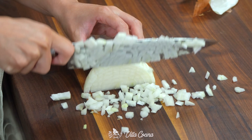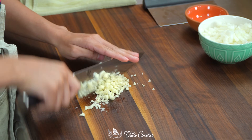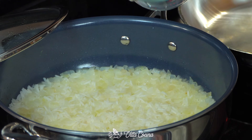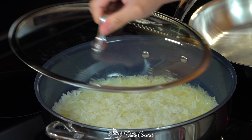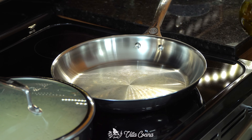Meanwhile, let's do some prep. Dice half of a medium yellow onion and mince three garlic cloves. When cooking rice, the recommended ratio is one cup rice to two cups water, but occasionally I add less water to prevent overcooking and add the remainder if needed. In this case, I do need the additional half a cup of water. Cover again and let it keep cooking.